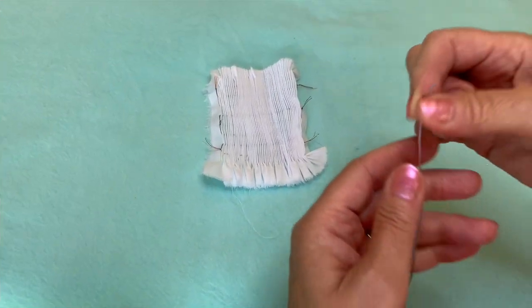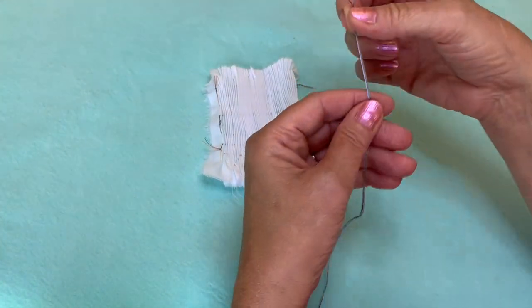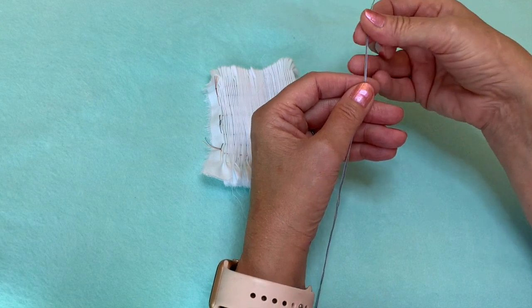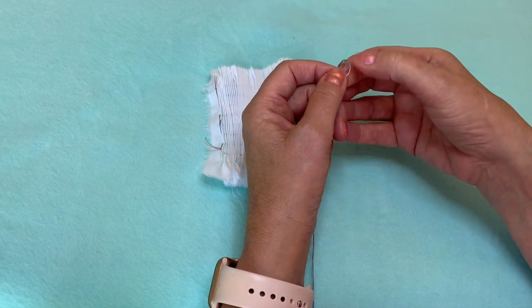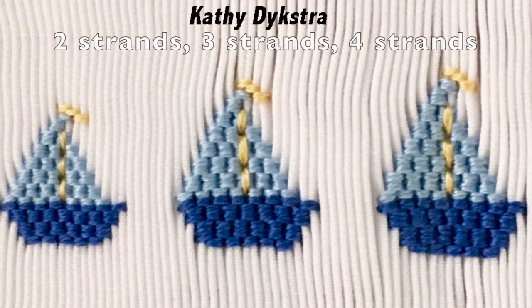If you're going to practice this, I would recommend using four different colors of thread. With picture smocking you always use four strands of floss. I have never ever needed to use more than four strands. I have even done picture smocking with three strands and even two strands and gotten good results. So it's not the number of threads you're using that's going to give you the good coverage.